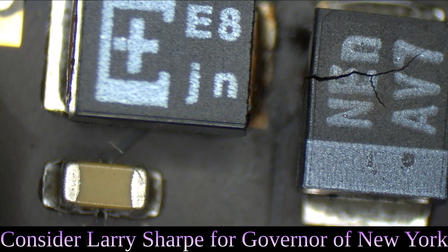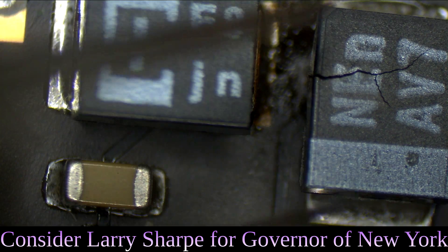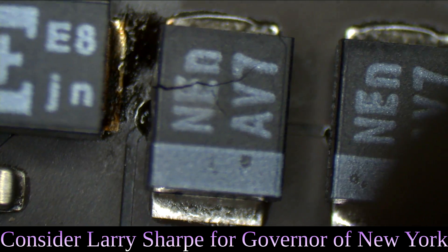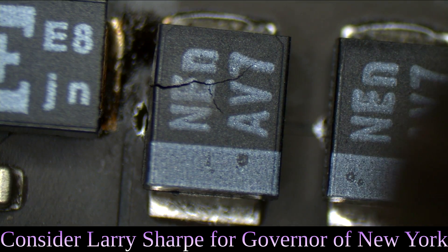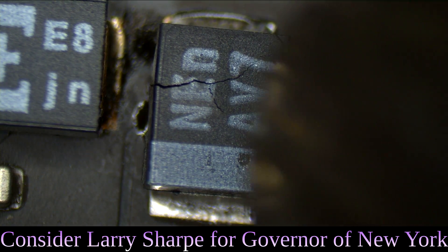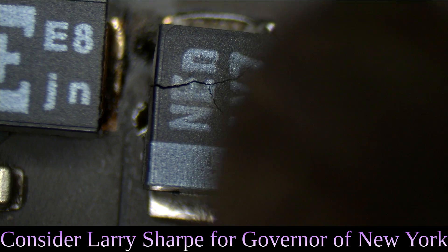A lot of the times you can just tell by visual inspection what's going on before you waste time injecting voltage, before you waste time dragging the thermal camera over. You can kind of get an idea of what's going on. This capacitor looks just like my helmet did three and a half weeks ago.